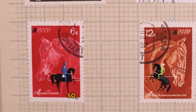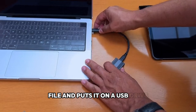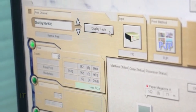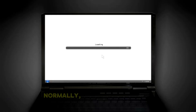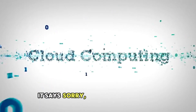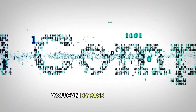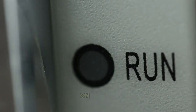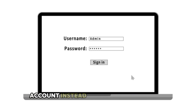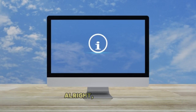That's where Rufus comes in. It's basically a tool that takes a Windows installation file and puts it on a USB drive. But it also lets you modify that installation file so it skips all of Microsoft's hardware checks. Normally, if you try to install Windows 11 on an older computer, the installer just stops you — says your hardware isn't compatible, game over. With Rufus, you can bypass all of that. Plus, you can set it up so the installation runs mostly on its own, and you can create a local account instead of being forced to sign in with a Microsoft account.